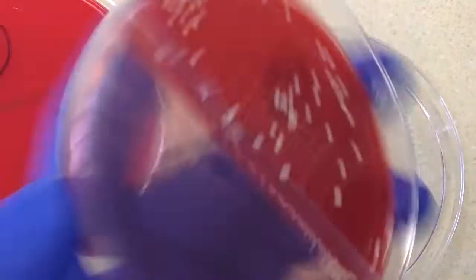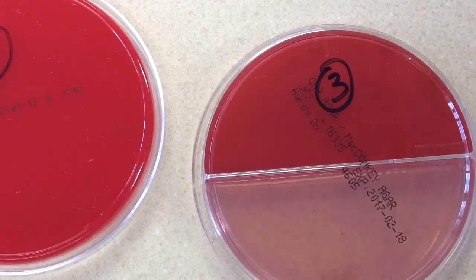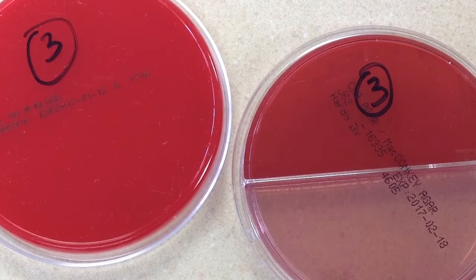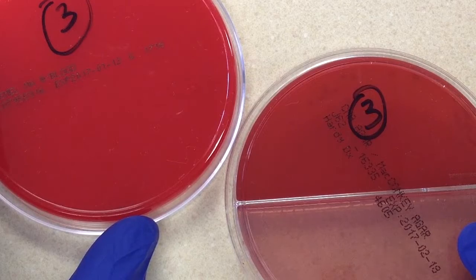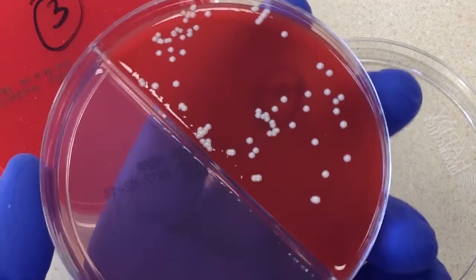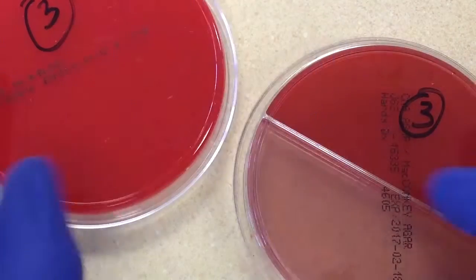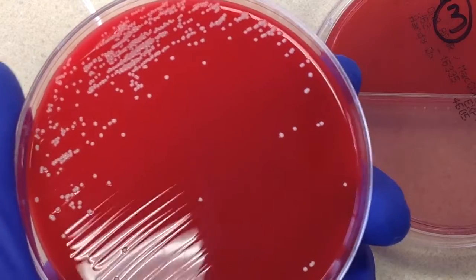Moving to the next urine culture: here's the sheep blood and here's the bi-plate with CNA and MacConkey's. In contrast to the last culture, this one has growth on the CNA and nothing on the MacConkey's. As discussed, CNA is selective for gram-positive organisms and yeast. Looking more closely, it appears to be a single colony type, not a mixed culture, so we can proceed with identifying this organism.